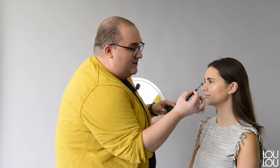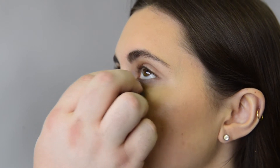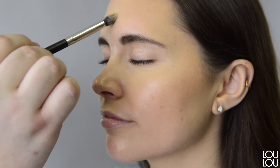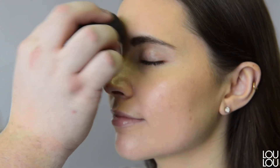We're going to start the highlight by taking a little bit of concealer, applying it right underneath the eyes, going in with my beauty blender, and making sure it's blended. I'm using a shade lighter than Catherine's face so that it's very illuminating. Then right in the middle of the forehead and a little bit on the bridge of the nose — make sure to blend.